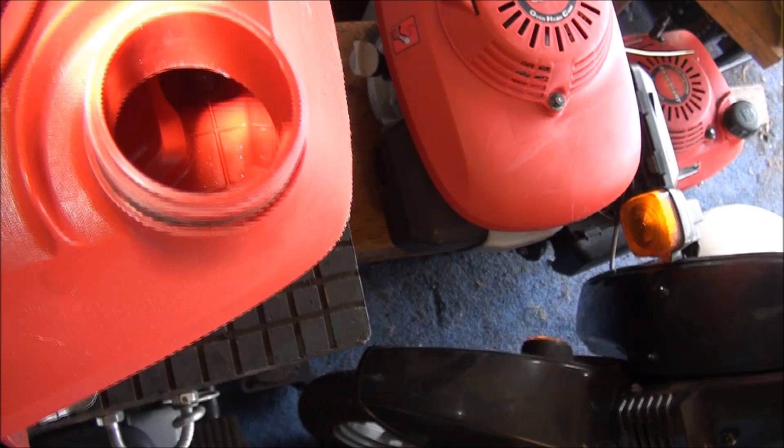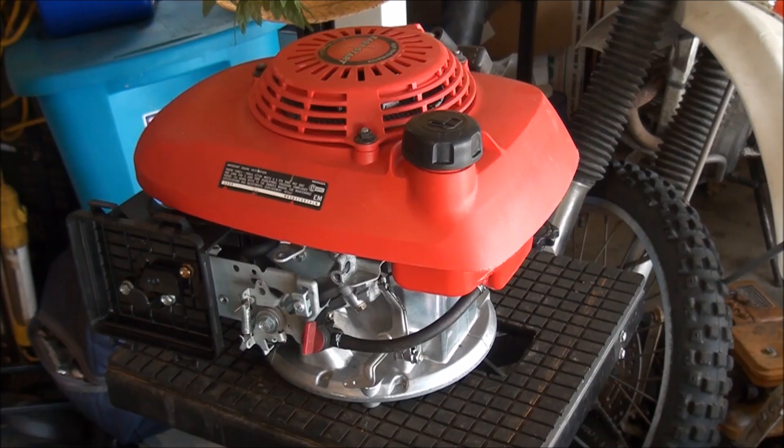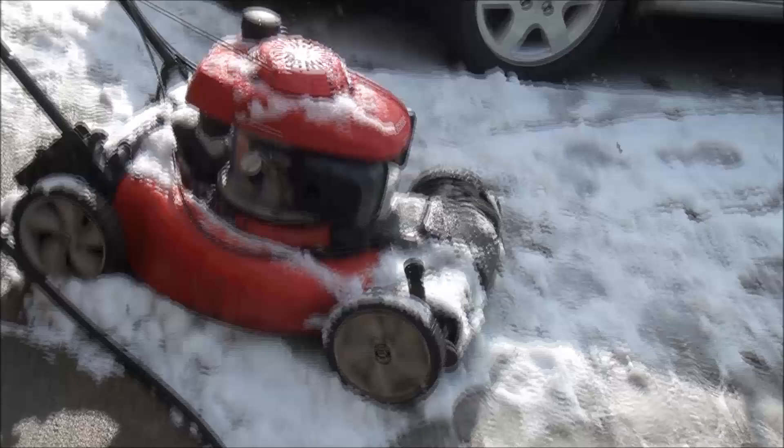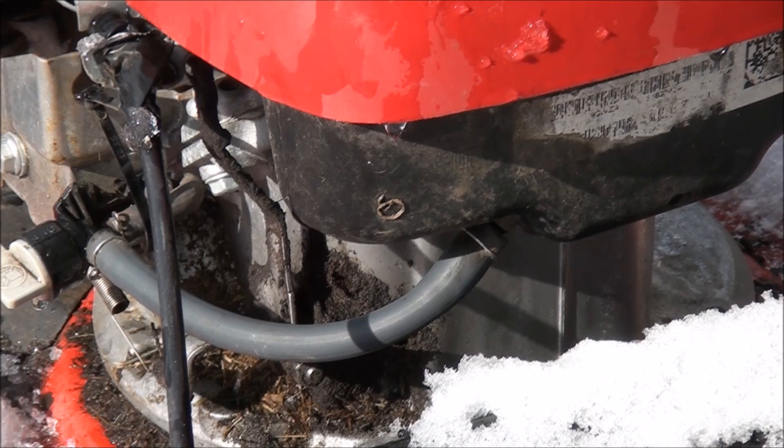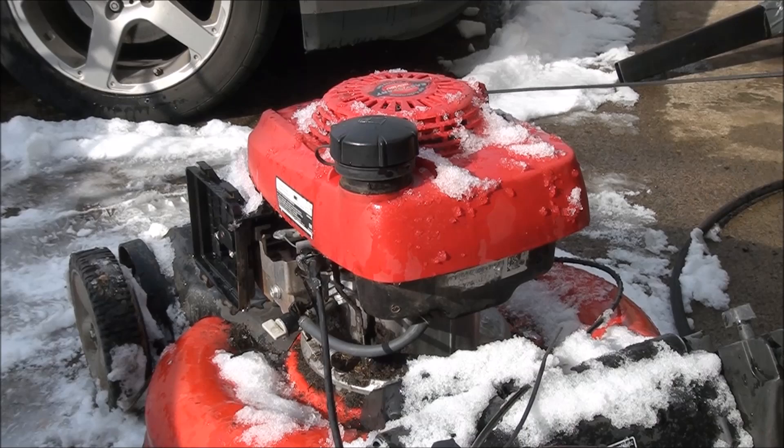On the newer style, the fuel line is not as thick or big around as it is on the older style. The fuel line is a little bigger on the older model as well. So those are two things to keep in mind when working on Honda lawn mower fuel systems. Thanks for watching, folks.